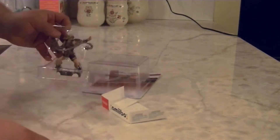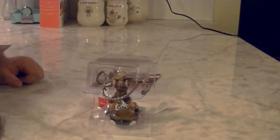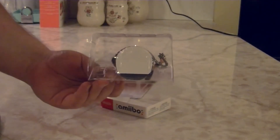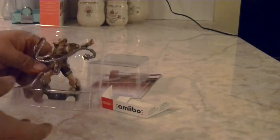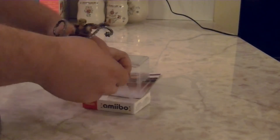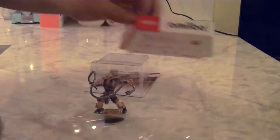The reason we get the Amiibo out of the box is because you cannot use it while it's inside. You can't just place it on your Switch because the NFC reader will not work — mainly because of this piece of metal right here, which covers the NFC chip on the base of the Amiibo. So you have to take it out. We slide the Amiibo out — it doesn't usually give me this much trouble, but there we go, we got it out.